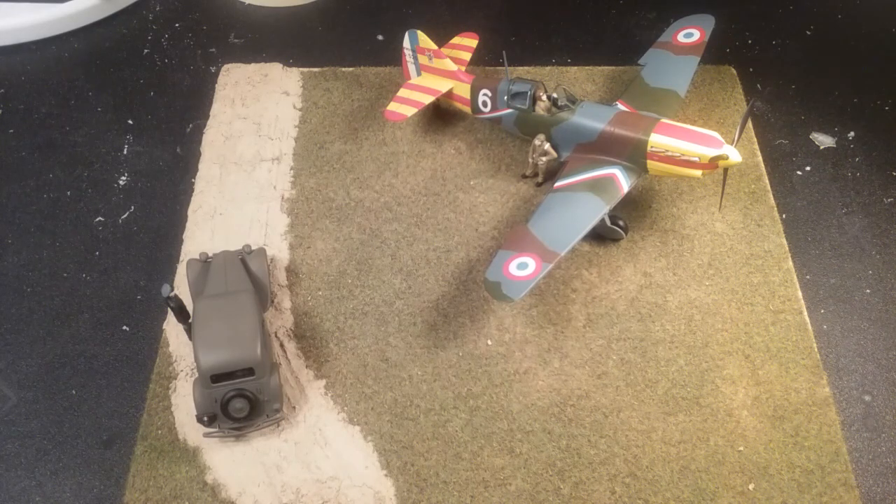I have to say the plane was probably the best model kit assembly-wise that I ever built. It went together really well — all the fits were nice, just a great assembly. I guess that's what they mean by a Tamiya build. I never really built a Tamiya kit before, but I see why everyone likes them. They're really nice.